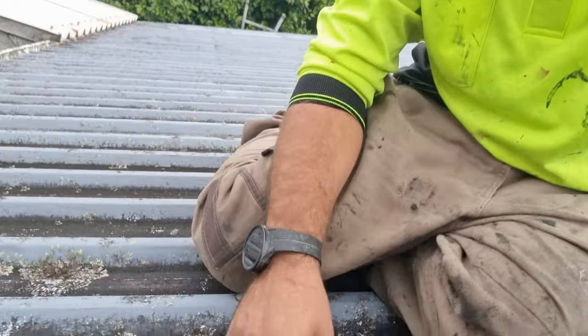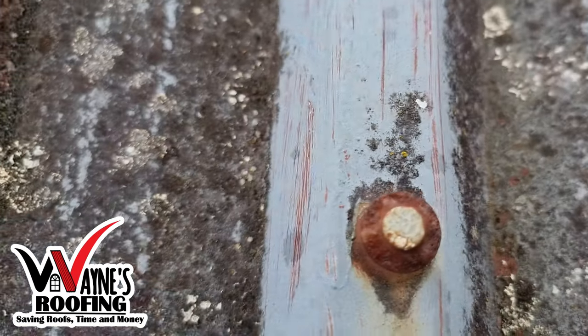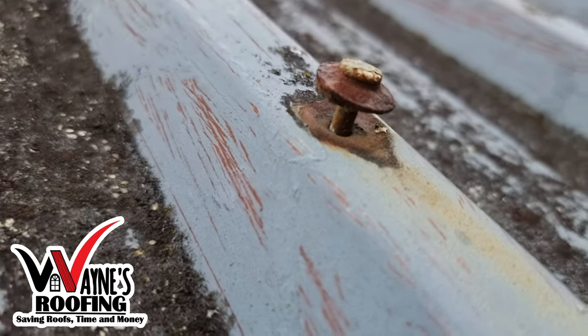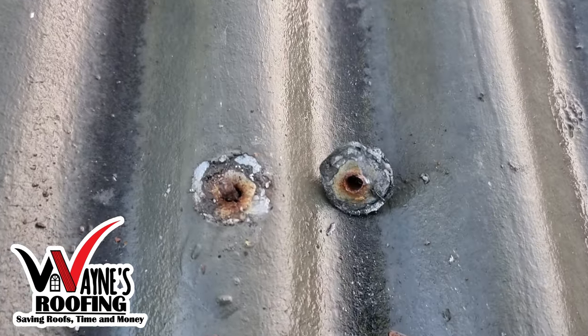Hi guys, welcome back to my video. Today I'm going to show you why it's important to re-screw and replace your old rusted nails with new screws. Here you can clearly see old nails popping out, which can cause leaks. Old lead head nails need to be replaced, as their heads always fail due to their age.